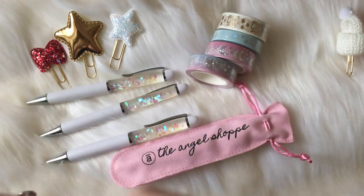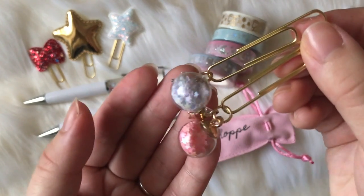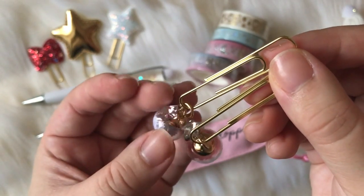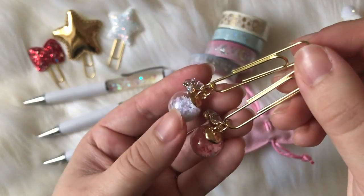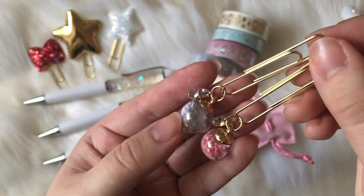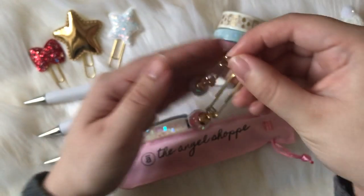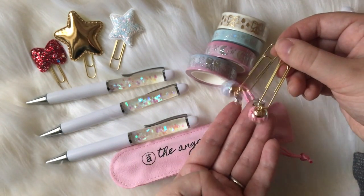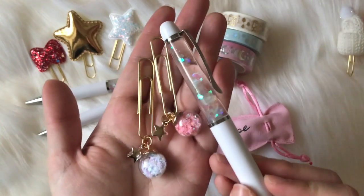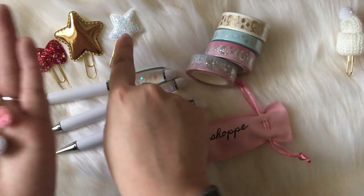These are one of my absolute favorite clips ever — these are the galaxy ornament clips. I'll zoom in here: this is the white ornament and this is the pink one, and both come with stars. I also have them available without the stars. These galaxy ornament clips match really well with this collection — you can see with the pen and especially with the stargazing washi collection and the star clip, they look so cute together.